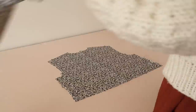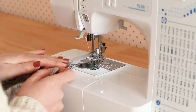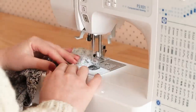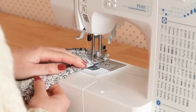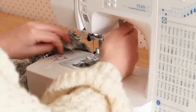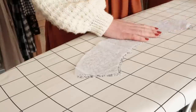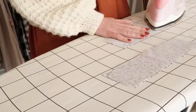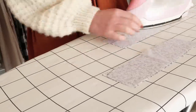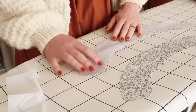Then with right sides together I placed the bodice fronts onto the bodice back and stitched them together. Next I ironed on some interfacing to the collar pieces as well as to the cuff and collar band pieces, as this will give them just a little bit of extra structure, especially because the rayon fabric is so lightweight and flimsy.